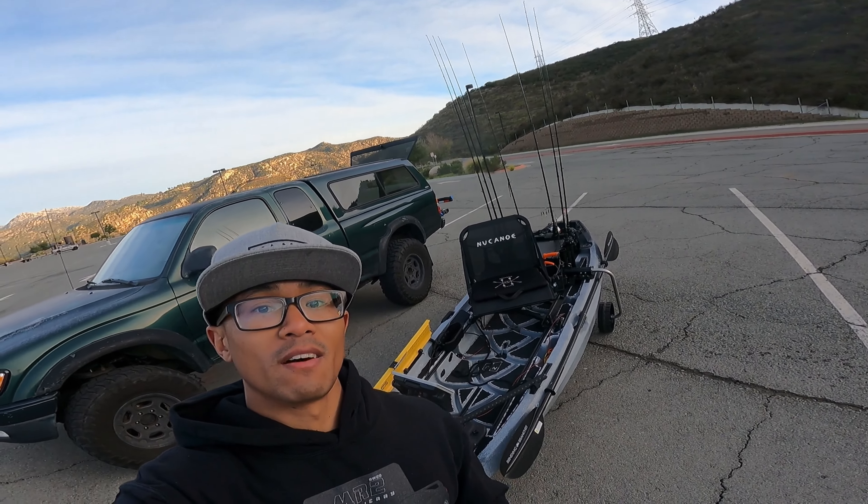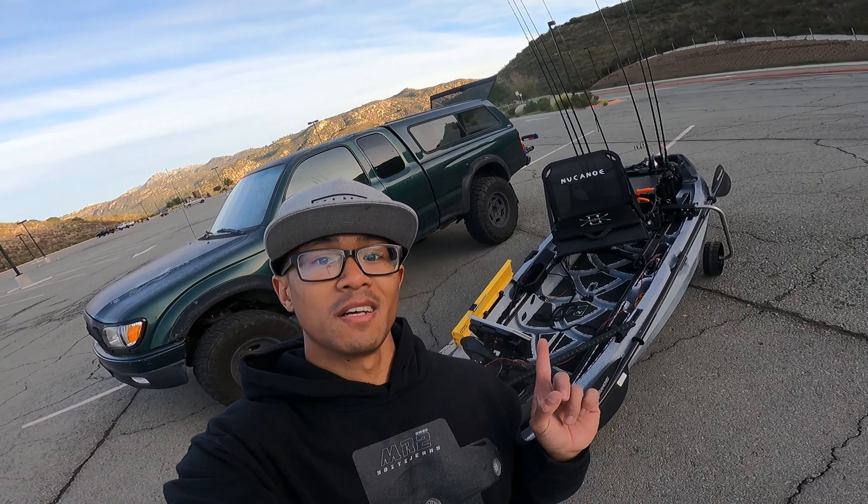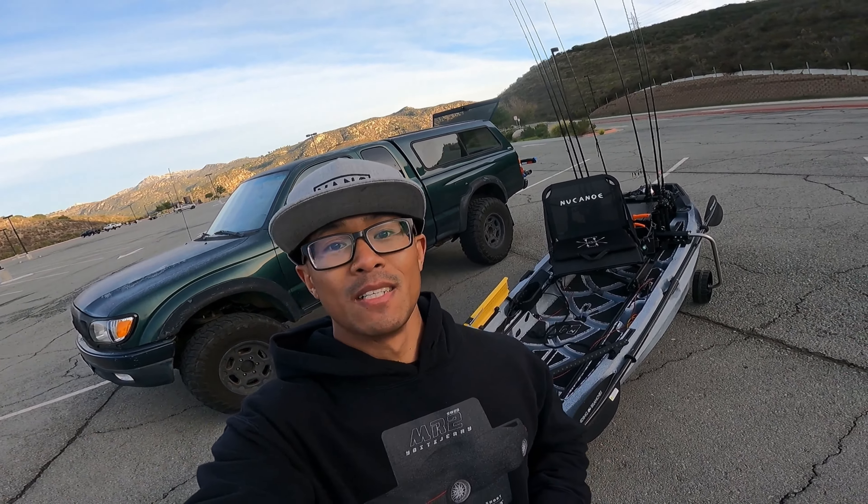I did do some tournaments here and there inside 2023 towards the end, but I would say that 2024 is my official start of my tournament season. And what better way to start it than on a new vessel? Check this guy out guys.